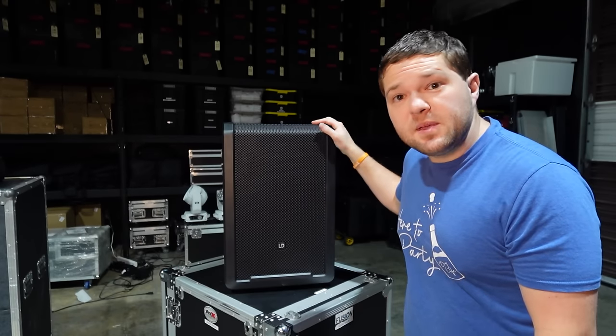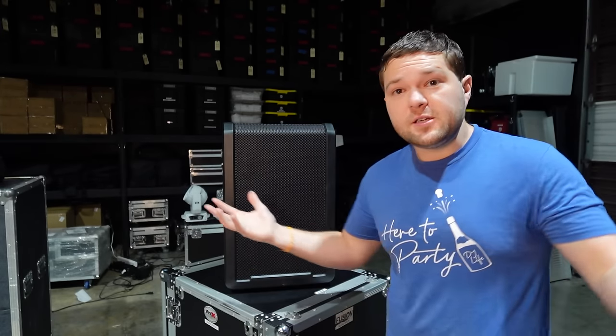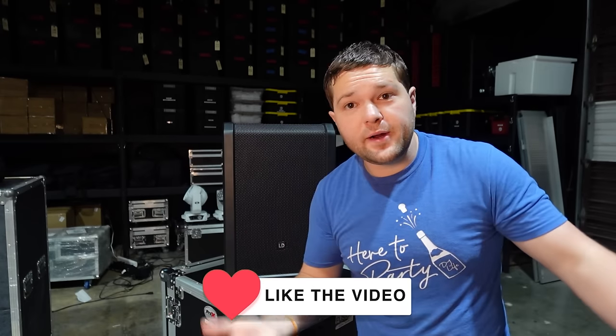Full disclosure, LD sent me this speaker to review prior to the release. LD did give me this speaker for free to try out, so take that with whatever grain of salt you want.